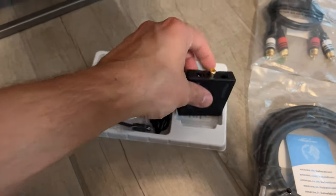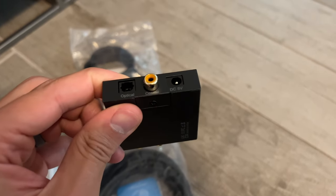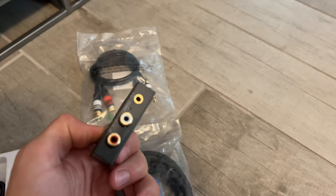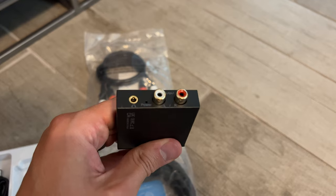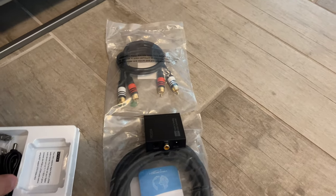So I got this converter here and it's very, very simple. You just connect power and optical or coaxial, and then on the other side you're able to connect your analog output that would go to either headphones, a receiver, or something like that. Very simple, very straightforward.